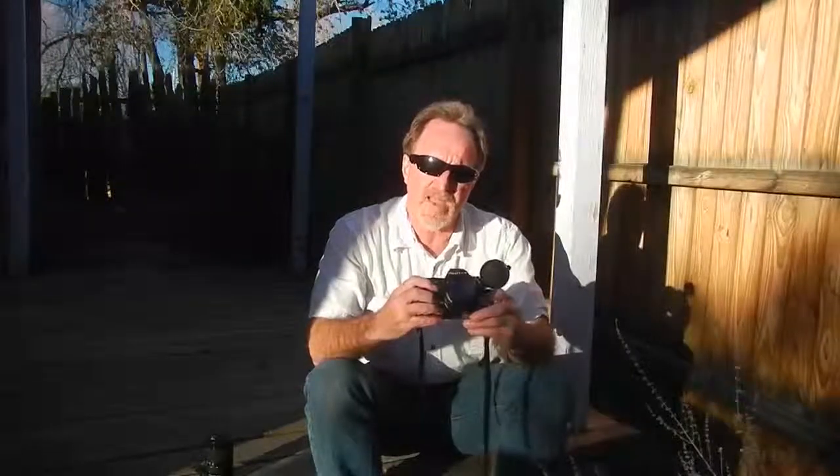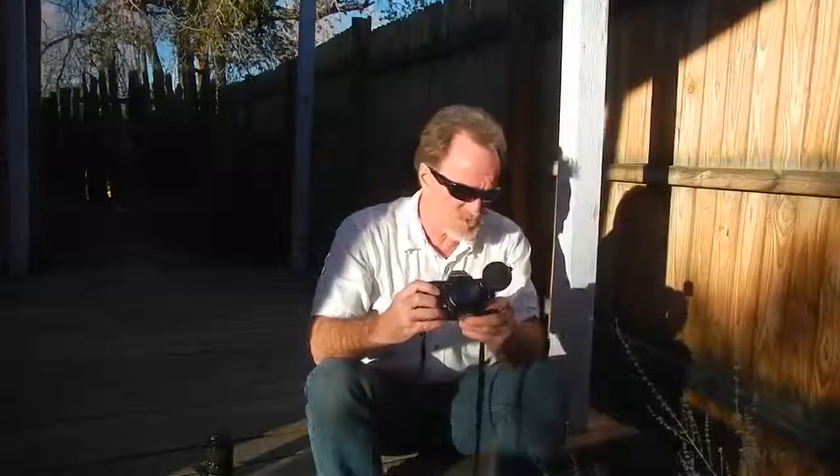It's through-the-lens metering. This camera won't work without a battery, but thankfully it uses common LR44 button batteries — you can pick them up at any drugstore.